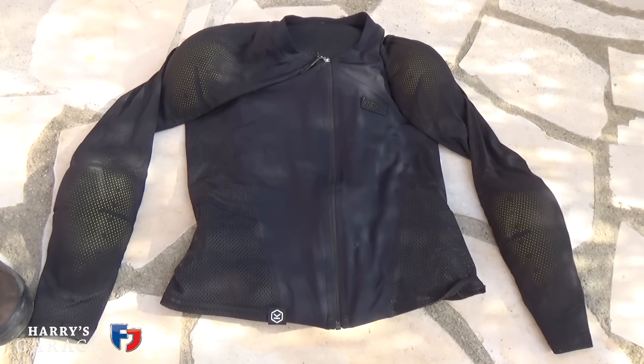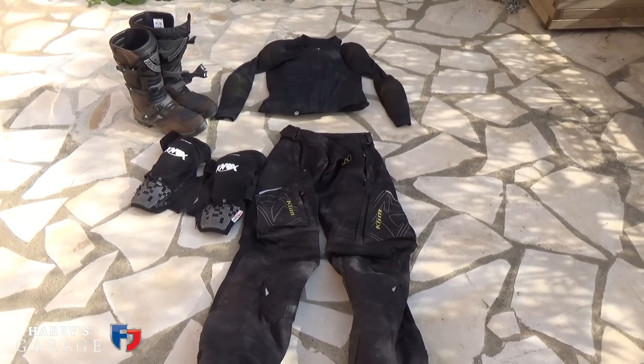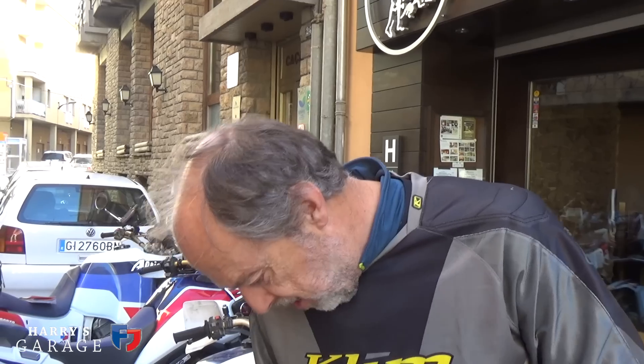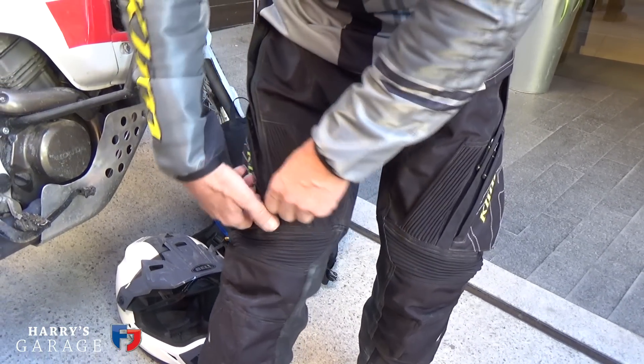The other thing worth discussing is the gear you wear. Last year we just overheated in normal motorcycle jackets. This year I'm using under-protection — a zip Knox undervest with armor on the shoulders and back — and then just this ventilated top to keep the dust out. It's so much better than the full regular motorcycle jacket. I also learned that knee protectors built into the trousers move about and aren't always in the right place, so this year we use strap-on knee protectors — always in the right place.